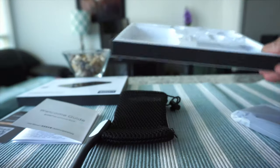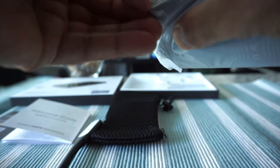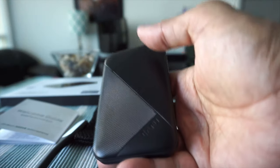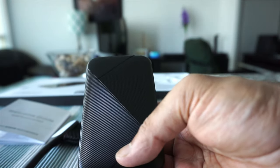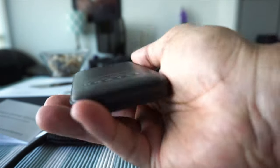Here's the power bank — the box is empty so let's take it out. The first thing I'll say is that the size is really very good. It's very convenient to hold, unobtrusive, and doesn't look bulky or big. You could slide it in your pocket, bag, or purse without any problem. Let's see if there's any power remaining so we can test the flashlight and USB light feature.